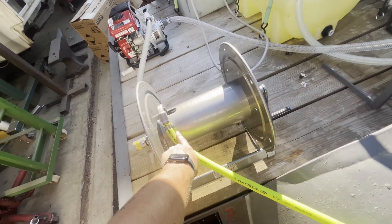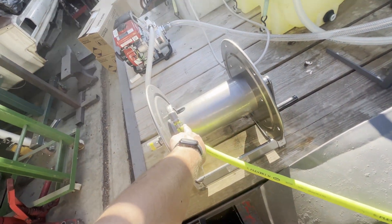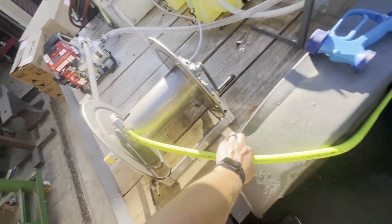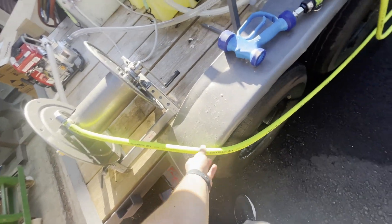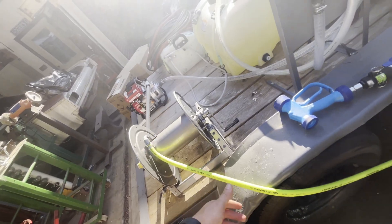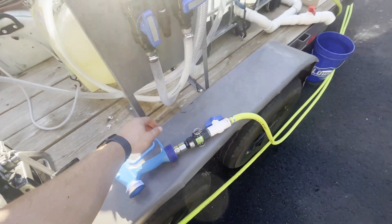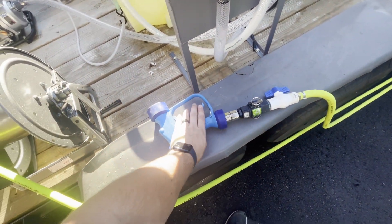1-inch going from the water pump to a half-inch hose reel, and then out from half-inch to 5/8ths Flexzilla water hose. I figured this would have been fine at 60 PSI — it's held up just fine. Then going out to a blue washdown gun.